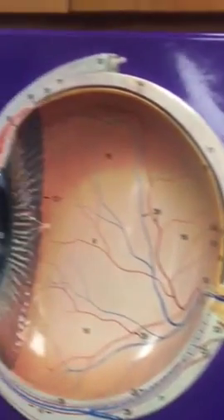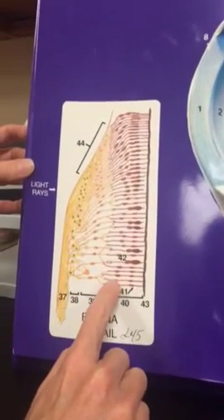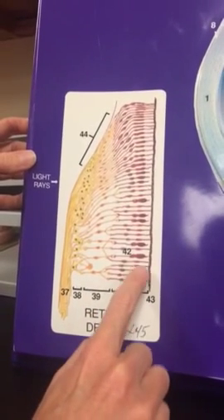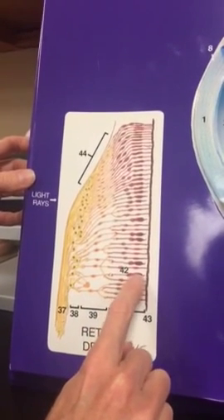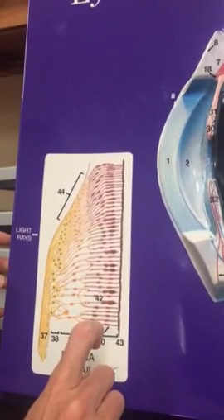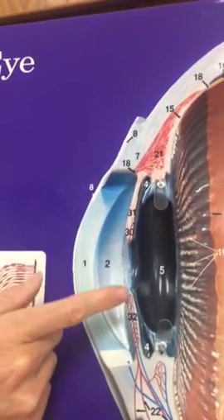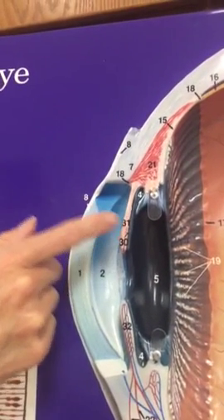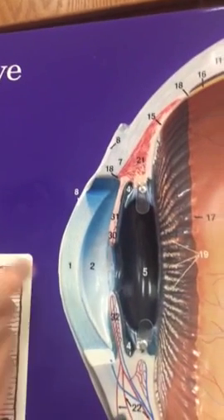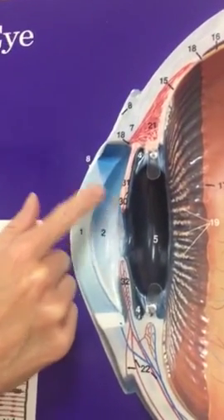And then we can come here and do rod cells — these long ones. Rod cells are here. And then cone cells are the ones that are not quite so long, more cone shaped. It's the iris — I didn't do iris. The color portion of the eye. Iris is actually labeled on the front here with a three, but it's that portion here.